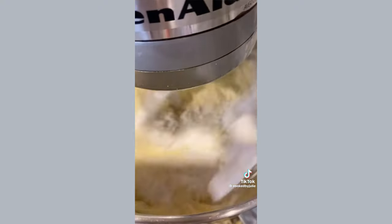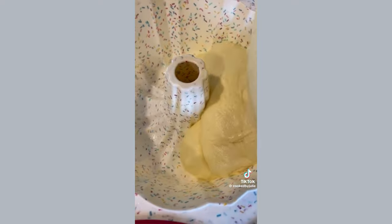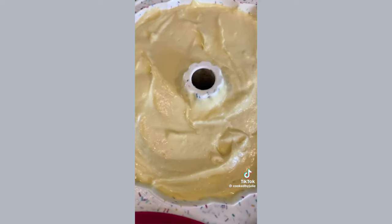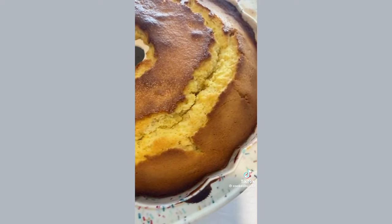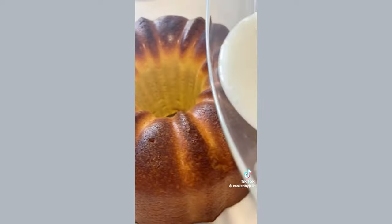Don't over mix — just mix until everything is well combined, otherwise you'll get a dry cake. Pour the cake batter into a greased 12-cup bundt pan and bake for 55 minutes, or until a knife inserted in the center comes out clean. Don't over bake the cake or it will be dry. For the lemon glaze, just mix some powdered sugar and lemon juice.